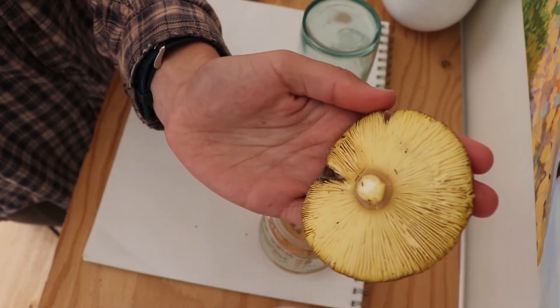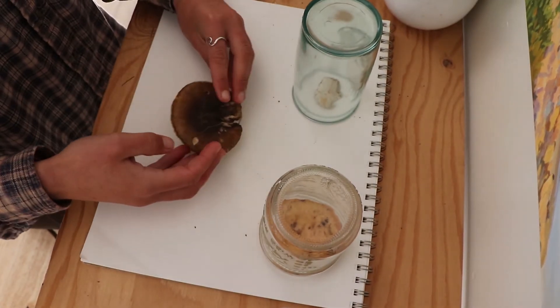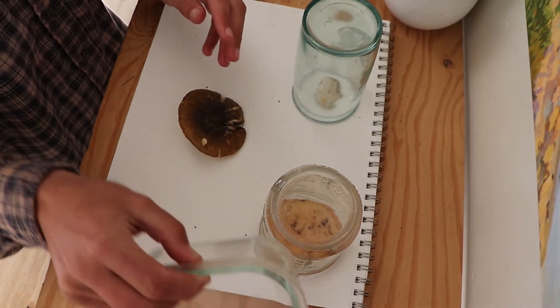You are going to want to leave your mushroom covered anywhere from a couple of hours to overnight, depending on the freshness of the mushroom.